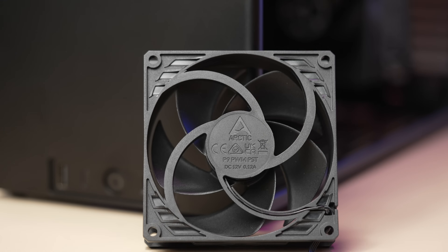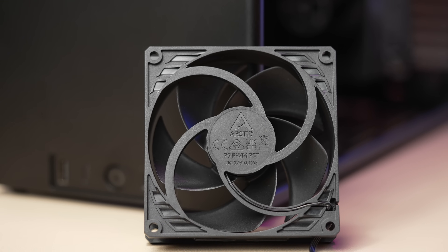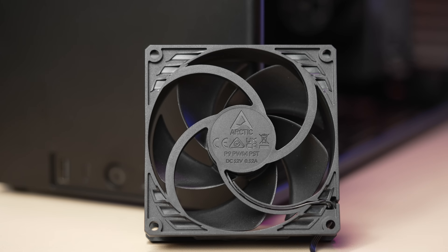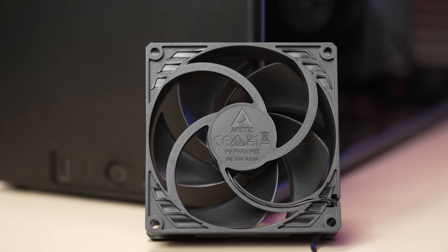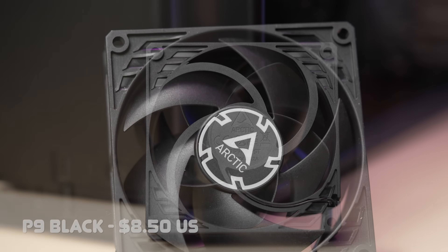Overall, it's a very good fan in a sparsely populated PC fan segment. The performance is excellent at the moderate-high 65 to 75 percent PWM level and still quite good at the higher end of the fan curve. The Max version of this fan, which is $10, will give you even more headroom if you need it.